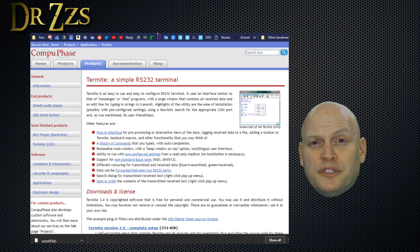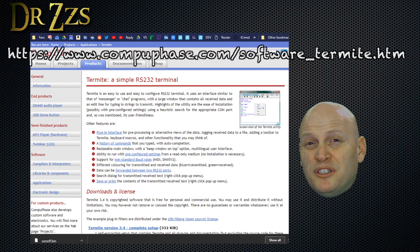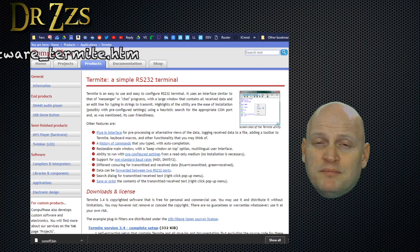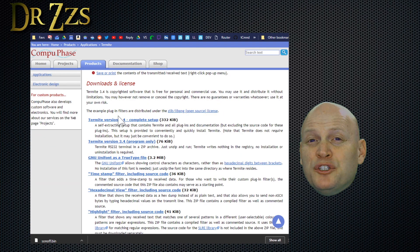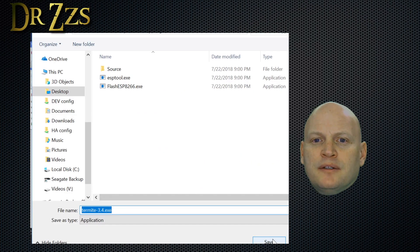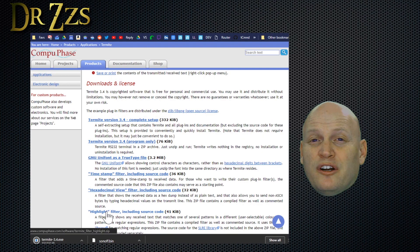The last bit of software we're going to use is Termite. Termite is a serial terminal so that you can communicate with your Sonoff through the USB serial adapter without disconnecting it from your computer. It's pretty handy and it avoids the need for using the AP Wi-Fi mode. Grab the complete setup version, save it, and then start it up.